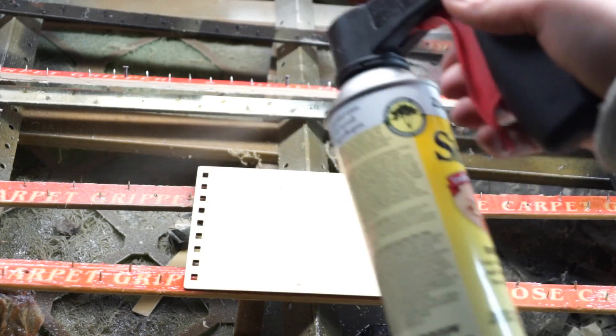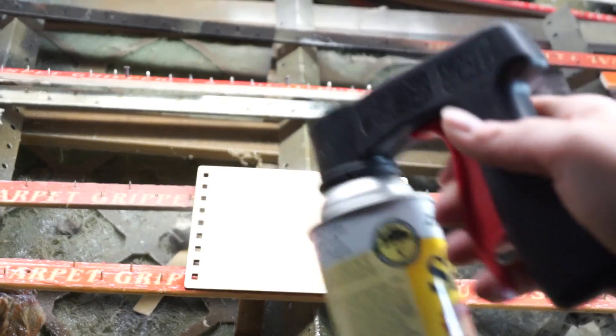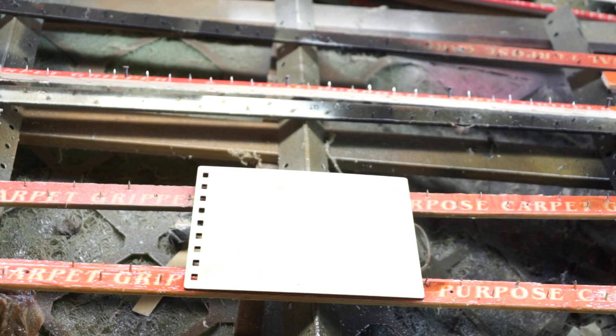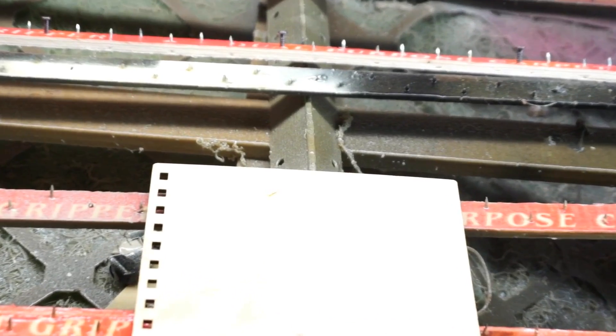I like to put a quick drying wood sealer on before I engrave. This will help seal the grains, making it easier to remove the burn residue after engraving. I typically use shellac. You can either brush on or spray on in a well ventilated area. Let this dry for at least one hour.